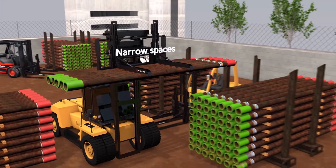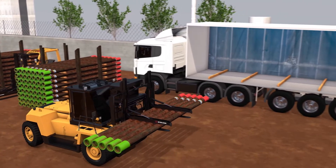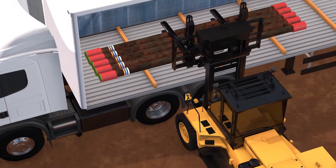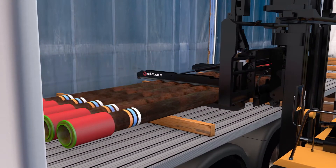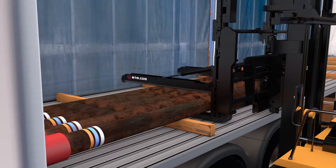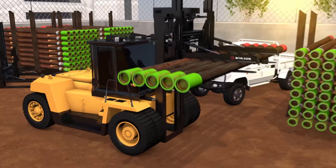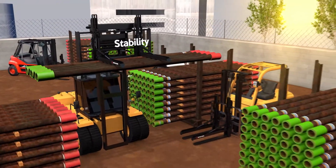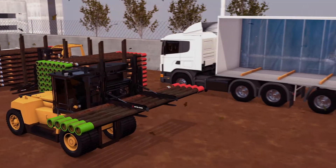Rough terrain and small spaces are not a problem with the ELM Load Stabilizer. The Load Stabilizer follows the forks sideways to make it easier to load and unload the pipes. Reduce time and increase efficiency when driving on a bumpy dirt road, and by lifting the forks you can pass through narrow spaces as well.